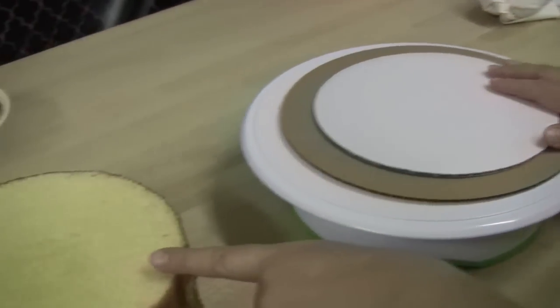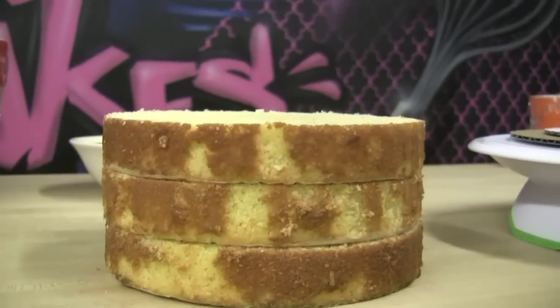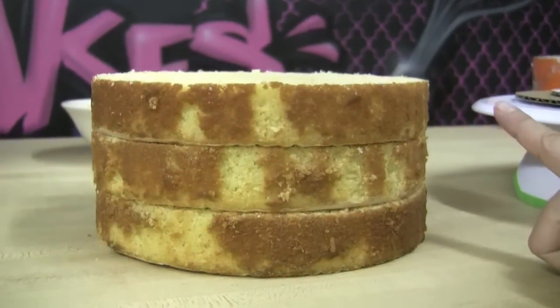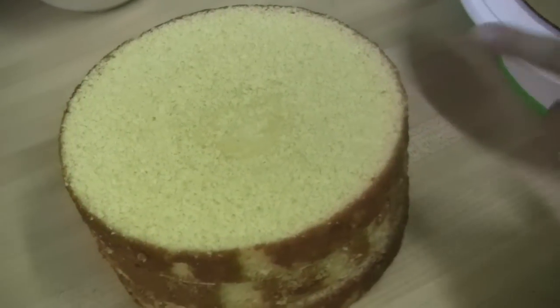First off, I just want to show you all very quickly the cake that I'm going to be icing. This is an 8-inch cake and it has three layers. As you can see, they're all very evenly torted, so this is what we're going to be icing.